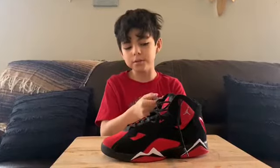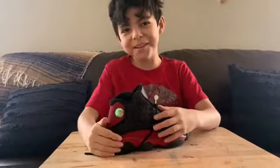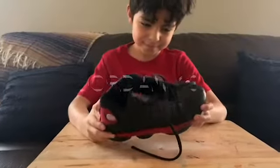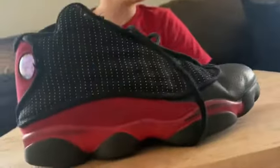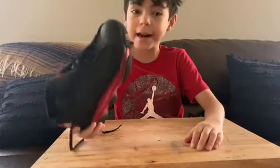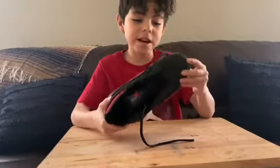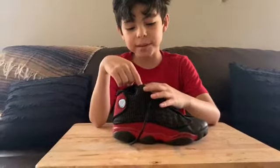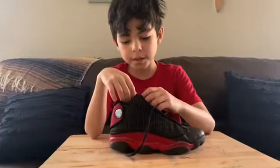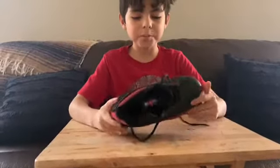That was the Jordan. Let's move on to the next shoe — a beat-up Jordan. I've worn this pretty much since I've been growing up. It's a very good shoe, but it's beat up. This thing could be really good if it was cleaned up. That was the beat-up Jordans.